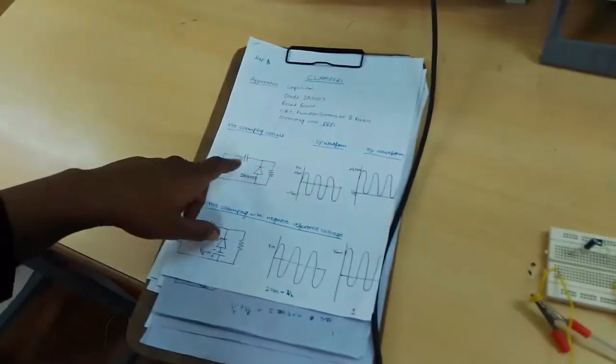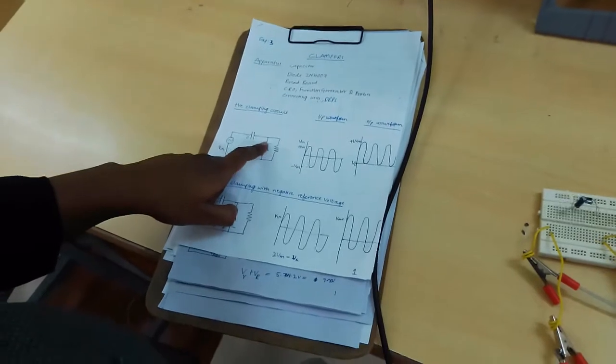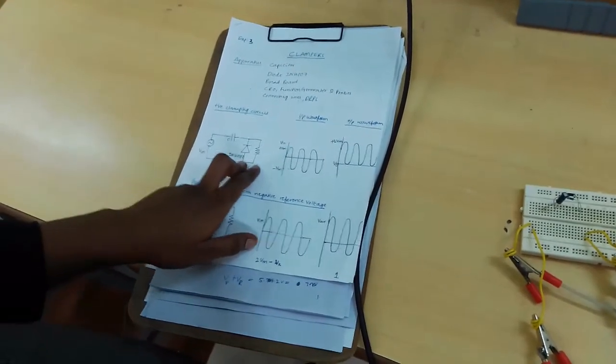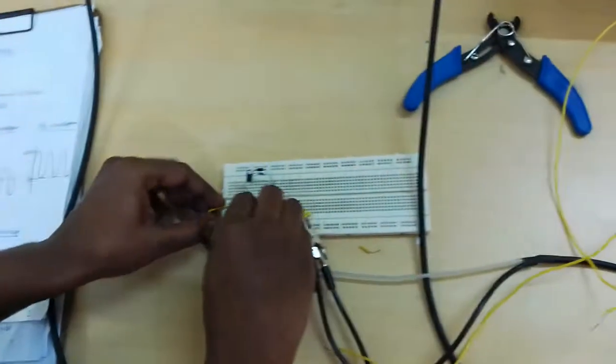In the circuit diagram, the capacitor negative and diode cathode are connected in series. The diode and resistor are connected in parallel.